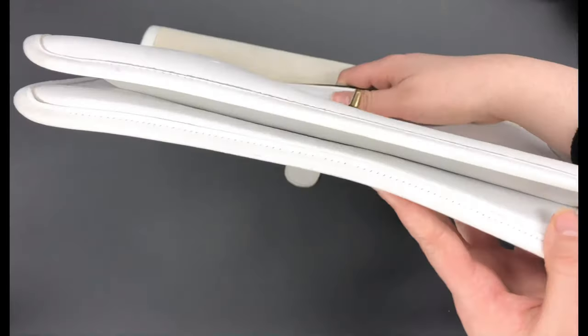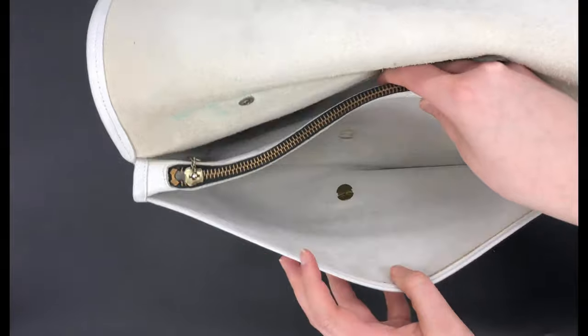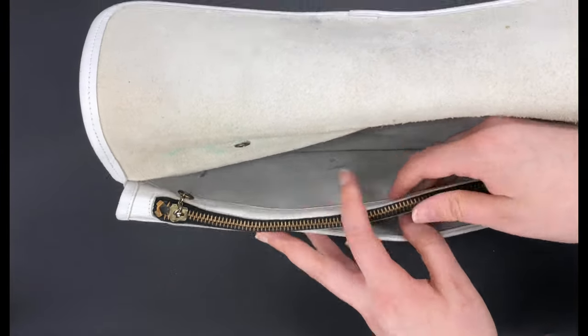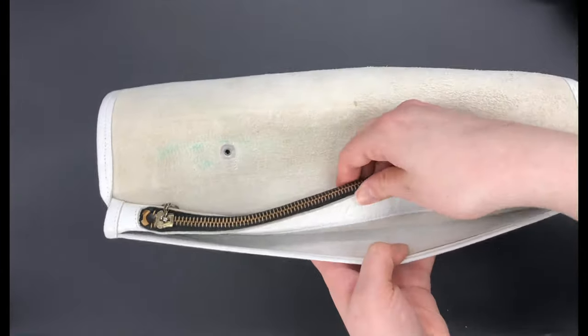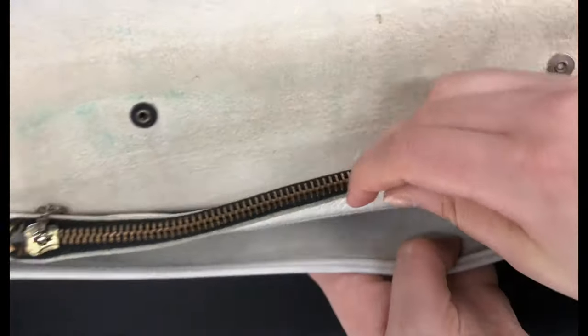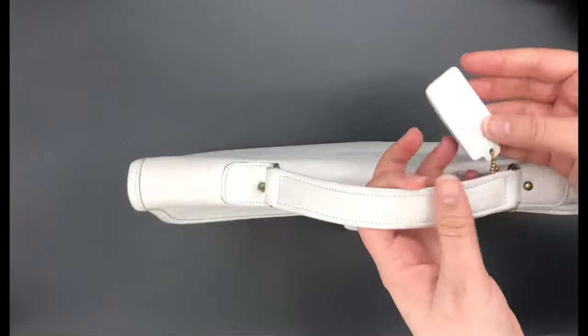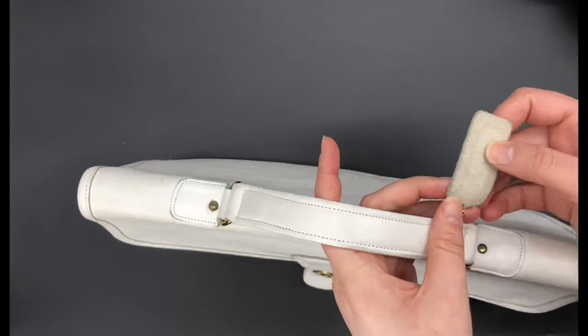The bottom looks really similar to that bag, so if you're familiar with the twin clutch, this one kind of reminds me a little bit of that style. And then I'll show you again the little cartouche stamp that I showed you earlier.